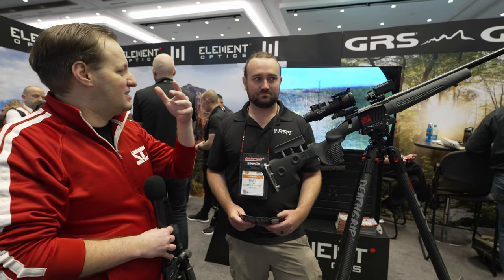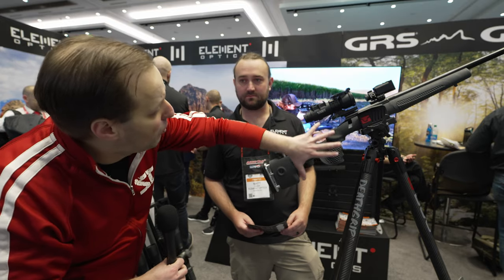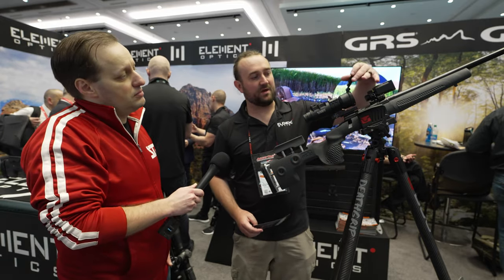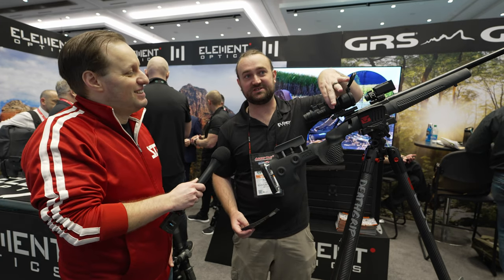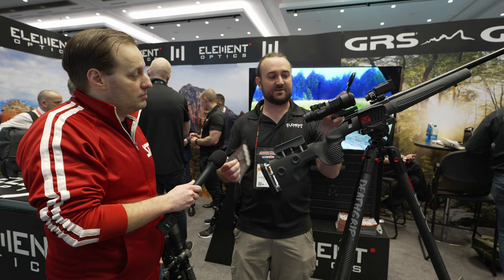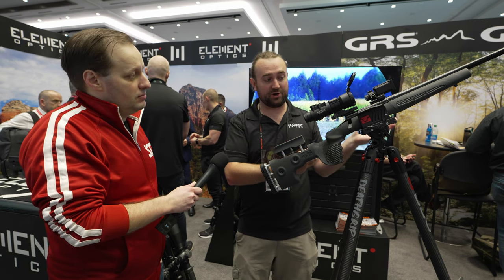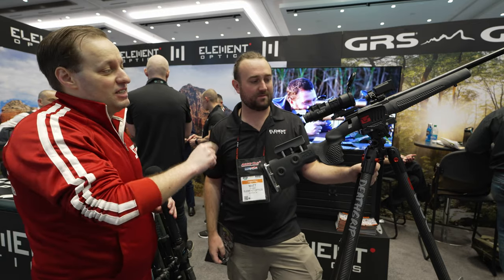Will it come with the mount or just the optic? It will come with the mount, because this tube diameter isn't easy to find. It will come with three different length bases for the mount, so depending on what rifle you want to put it on it's very adaptable.